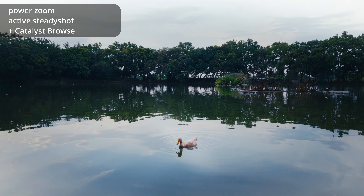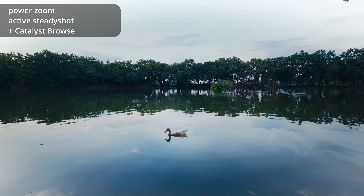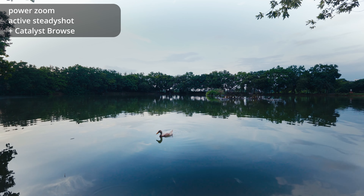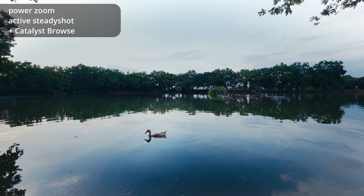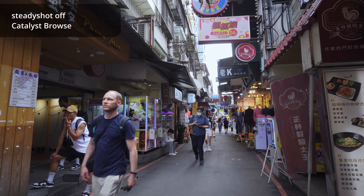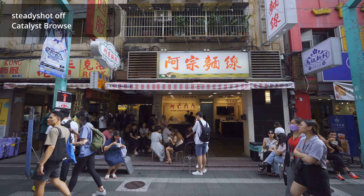Hey there! In a previous video, I tested this Sony 10-20mm f4 lens on my full frame Sony ZV-E1. It has amazing performance as a vlogging lens, but it is an APS-C lens after all. So in this video, we will take a look at how it performs on the Sony ZV-E10.